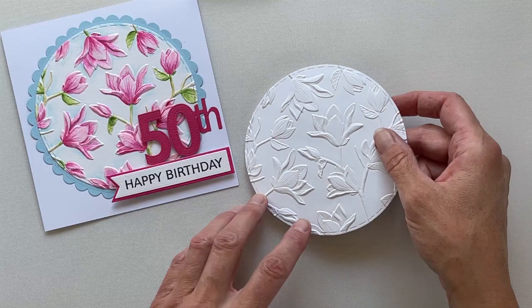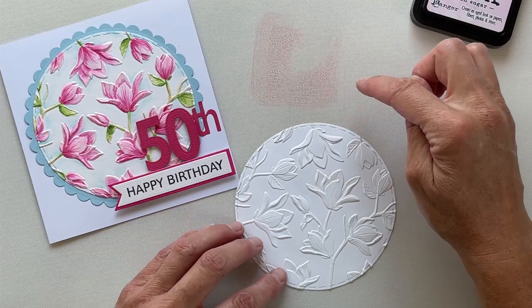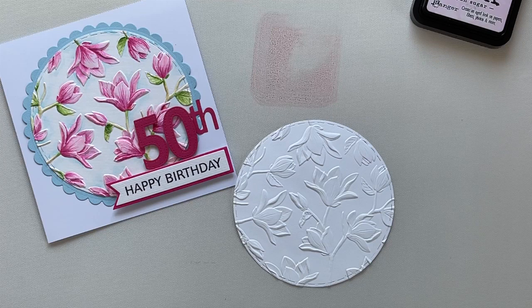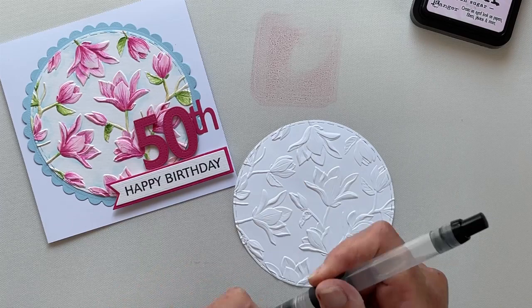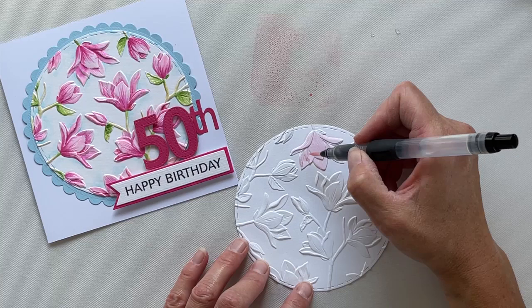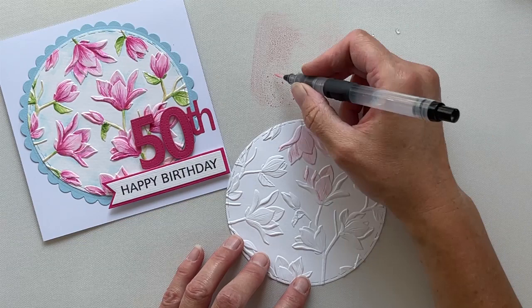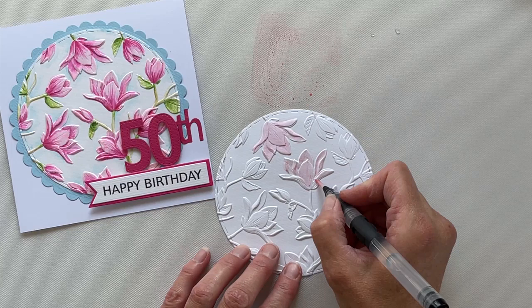Working onto my messy mat here, I'm going to apply some of the ink straight from the pad to my mat so I can pick up directly with a waterbrush. I'm using Lisa's waterbrushes. You'll see that I'm picking up the watercolour with the watercolour brush. I don't have too much water flowing through the nib at this stage because I want to have control of the paint onto the watercolour card. At this stage I'm just laying down the base colour onto the watercolour card and I'm covering the entire flower.